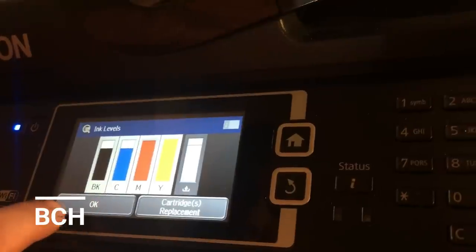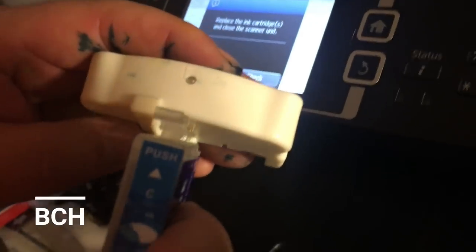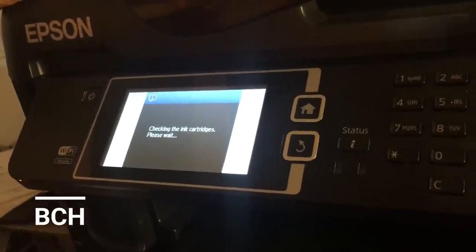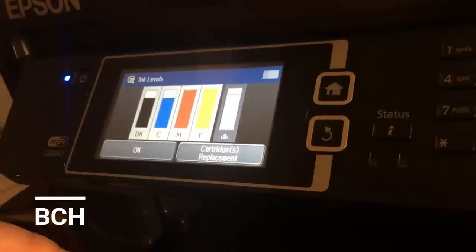If you have a refillable cartridge which has ERC chips, this resetter doesn't work on it. You can see the sign here — we try to reset it, but this is a refillable cartridge with ERC chips, and the resetter doesn't work on ERC chips. The resetter only works on one-time-use chips, which are original Epson or third-party one-time-use chips. The reason it doesn't work is the ERC chip has a different reset mechanism — it's actually waiting for the kill signal from the printer to reset its chip. So when you do not have a kill signal, it doesn't do anything. When it's back online, you're going to see the level is at the same level — it's not full.